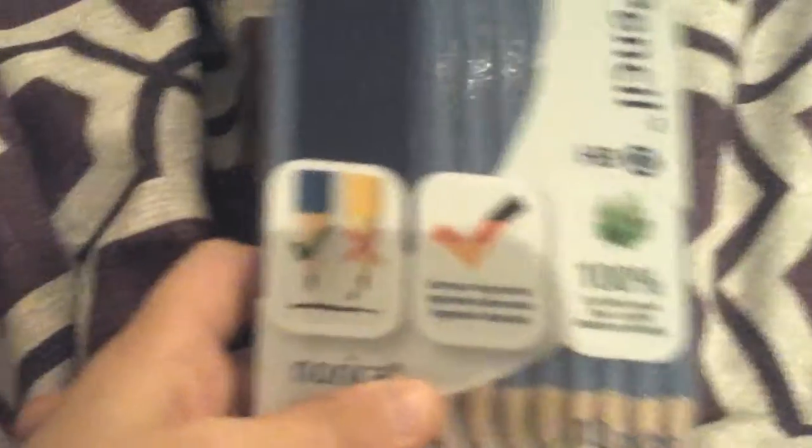You might be asking why I'm doing this video — it's because I always wanted you to know what I have for school. So I've got these Staedtler Norica pencils. After that we've got these whiteboard markers — they're four colors: green, black, blue, and red.